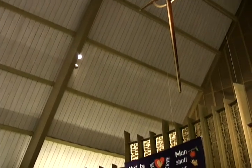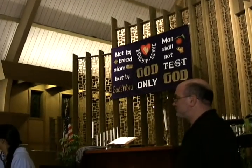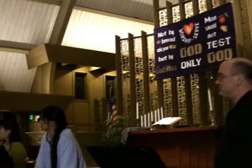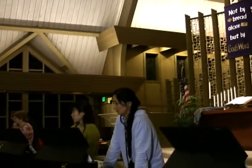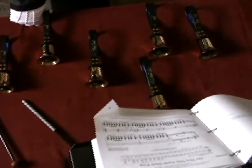There's a dotted eighth-note pattern going underneath, right, which you're listening to as far as the eighth notes. Well, if you place those quarter notes accurately, try to work on that a little bit, and I think that'll make you sound even better.